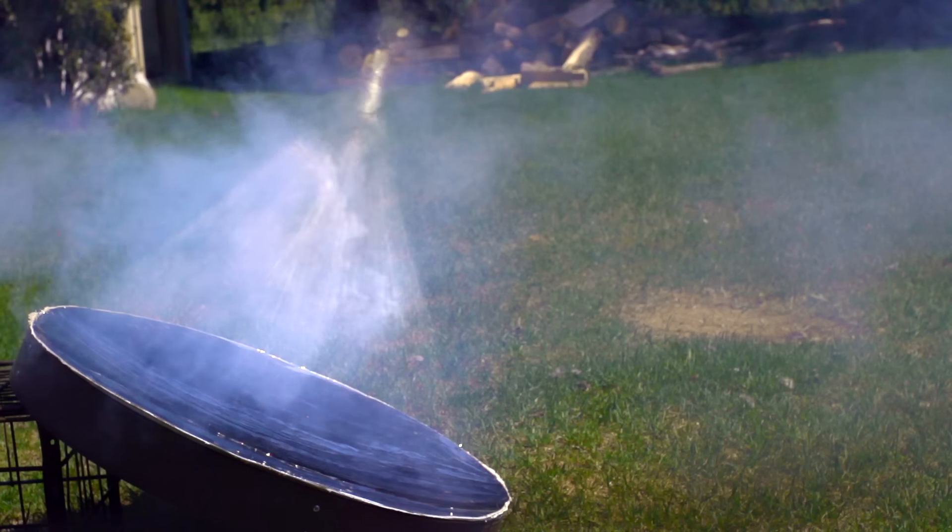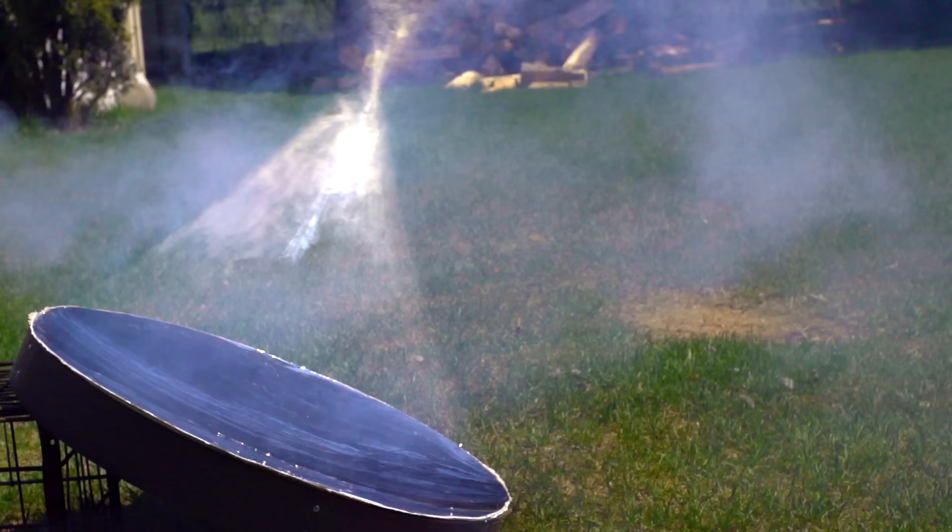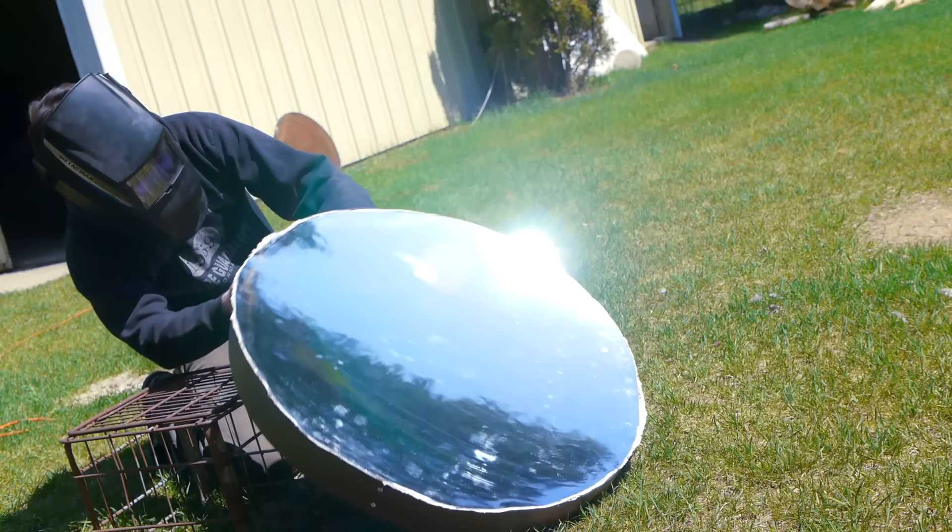Hello everyone. In this video I'll be showing the process I used to make this 28-inch parabolic mirror. These can be used for lots of solar applications like heating and cooking, and I was also curious to try out a mirror like this to build a DIY telescope.